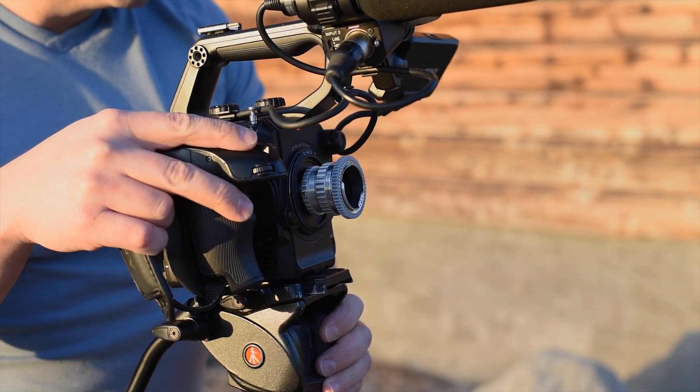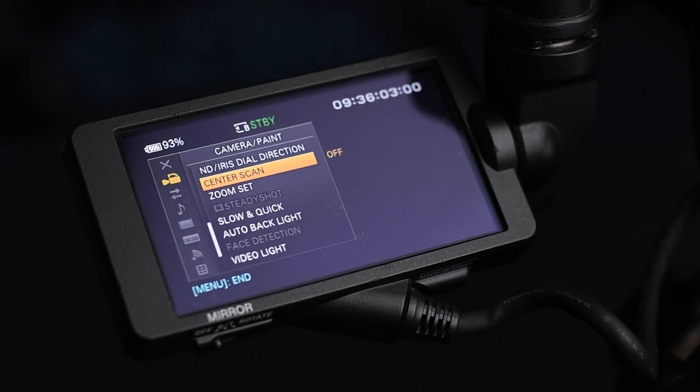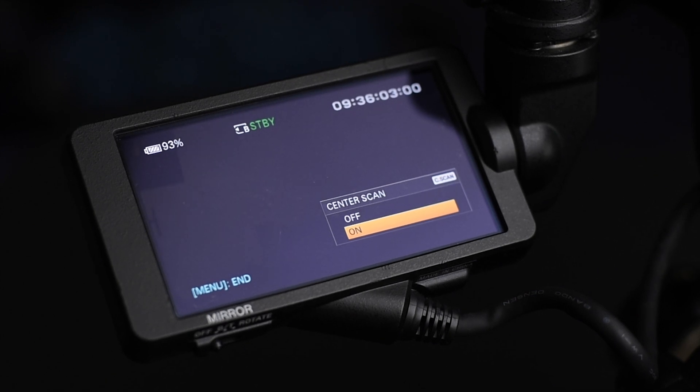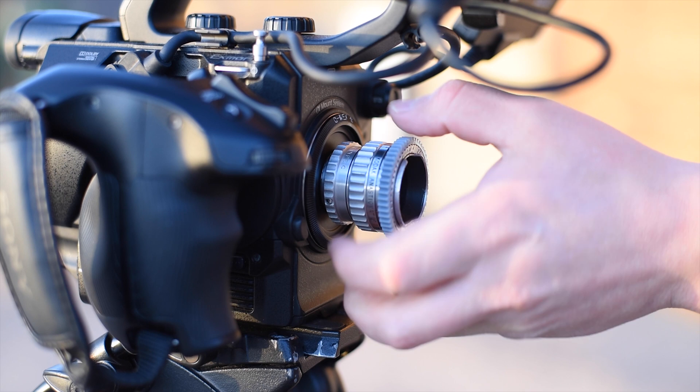Natively, the camera has a Super 35 sensor, but it has a center scan option that digitally crops the sensor to Super 16. Why do I think this is a great tool? Well, there are tons of reasons.